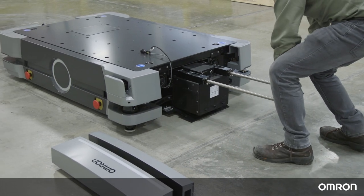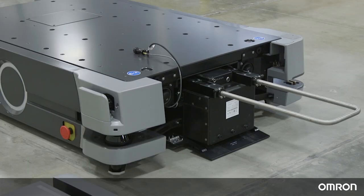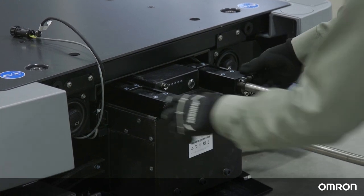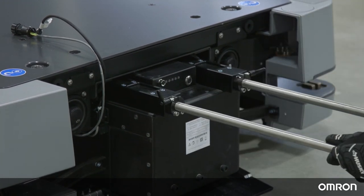As the battery is pushed in, a power connector on the top of the battery case will join with a power connector inside the chassis. Once the battery is in place, loosen the handle locks and collapse the battery handle by pushing it into the platform.